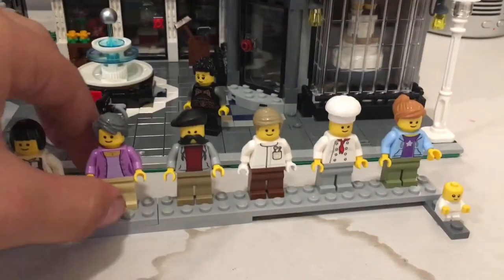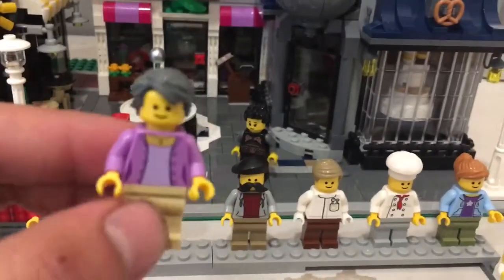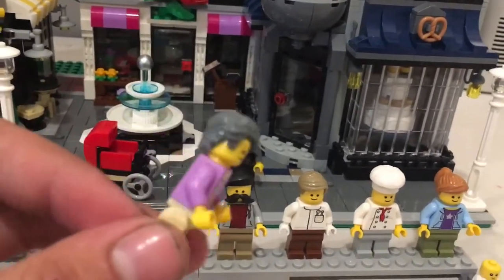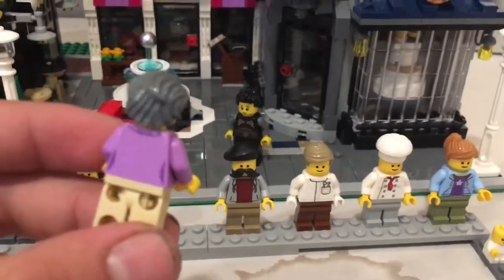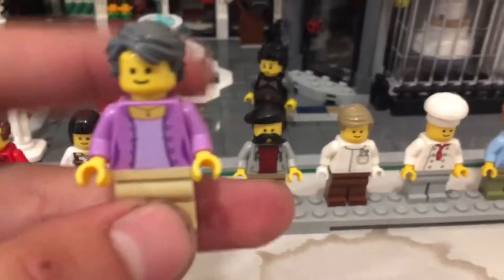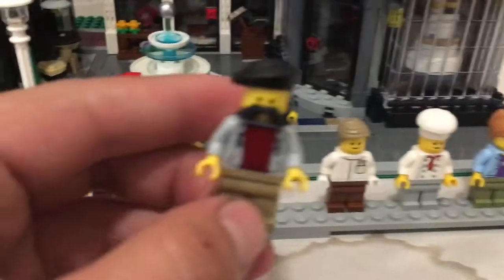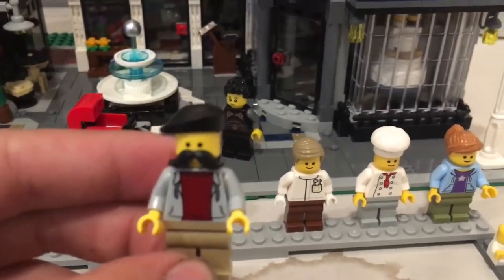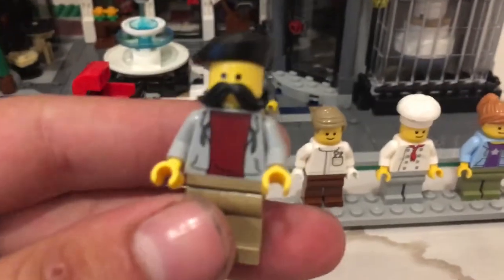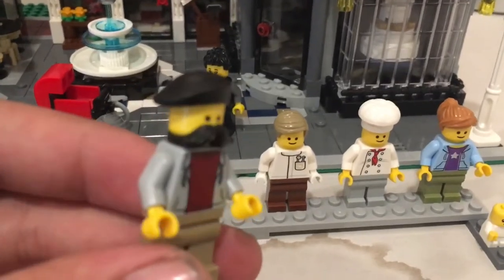The barista has a cool hairpiece, a regular generic coffee shop look, a coffee mug with straws and a smiley face, and a cool little apron. Here is the pet store lady — she runs the pet store. She's got that dated hair wig. The minifigures are not the coolest part about this set.